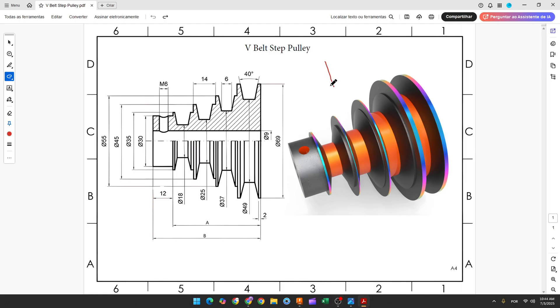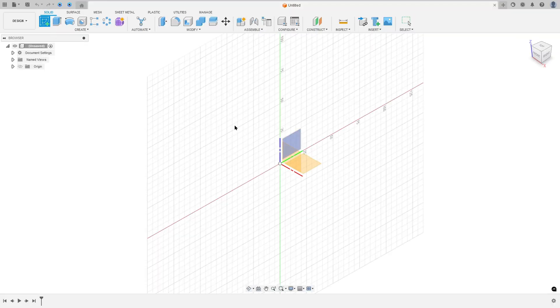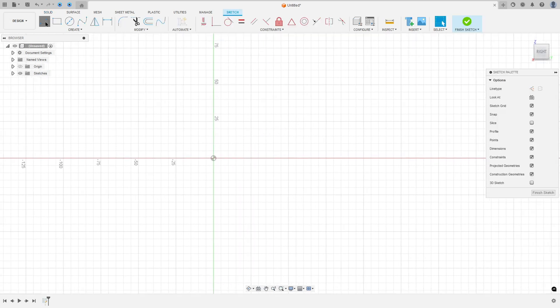The first step to create this part: select the right plane and make a sketch. The first thing we make is a construction line — we don't have the dimensions of this line. Then create another line, and the distance between these two lines will be 9 over 2. Open Fusion, go to create a sketch, select the right plane, select a construction line, make the construction line, then make another line. Remove the construction line type and go to sketch dimension.